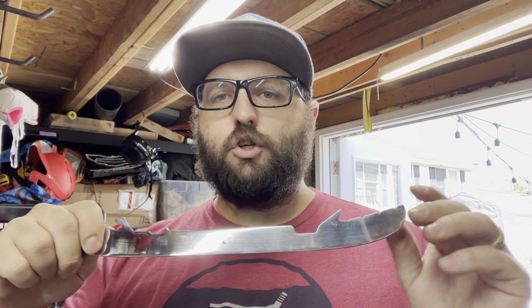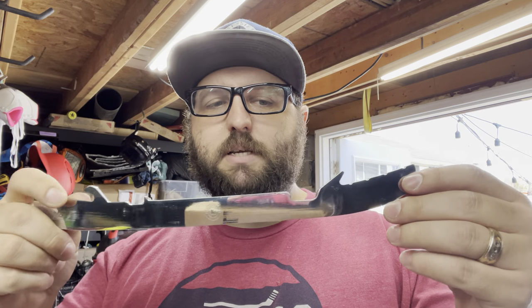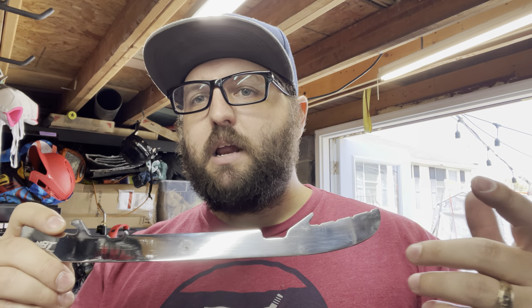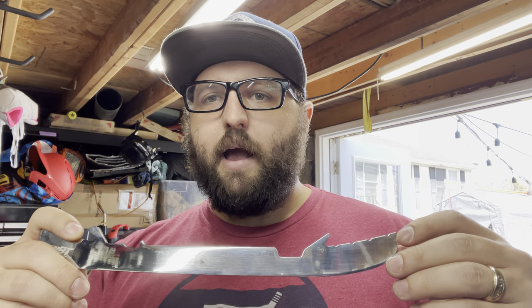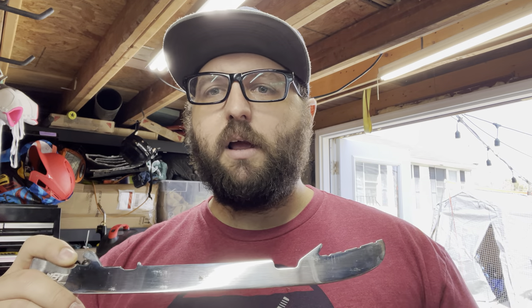When you order steel, it automatically comes with a triple radius profile. It splits up the blade into three parts, and each part has a separate profile. Most people have to pay upwards of 40 to 80 bucks to get that. Blade Tech said, 'We're just going to make our steel with that right off the bat.' That makes my job easier — all I have to do is look at the specifications for the steel you ordered, which half of them I've got memorized anyway, and then I know how to sharpen to make sure we don't lose that profile. That's on every single piece of steel that they sell.